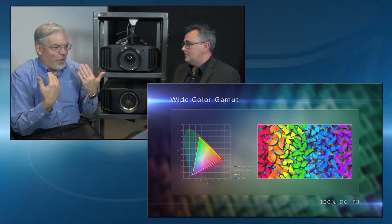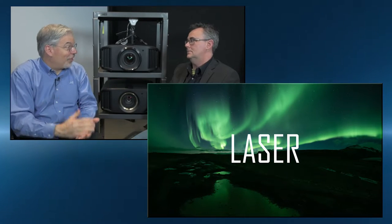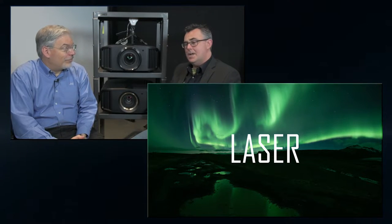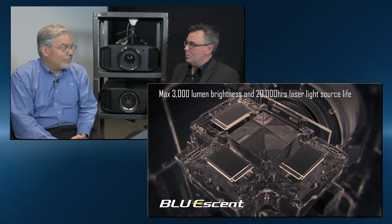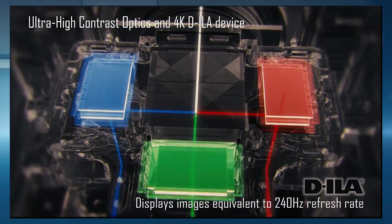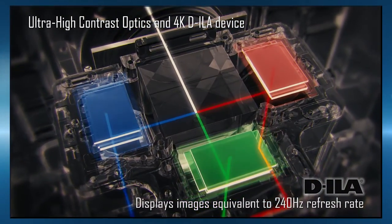This model also has a laser light source — a blue-laser light source. There's 3,000 lumens, which is good for almost any size screen, or even rooms that are a little more difficult because they have that ambient light problem. And the optics aren't just what you see here — behind the optics, we have that high-contrast optical block.